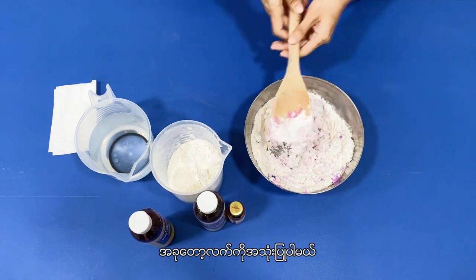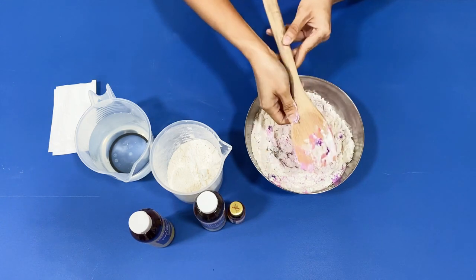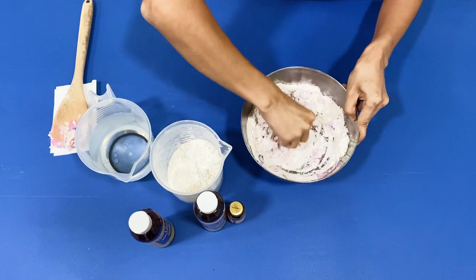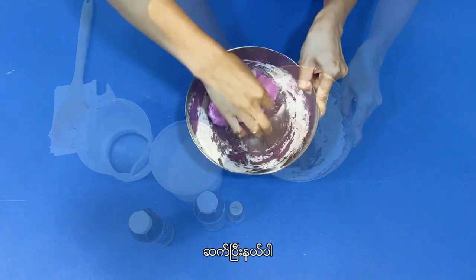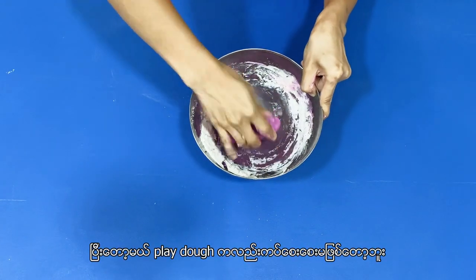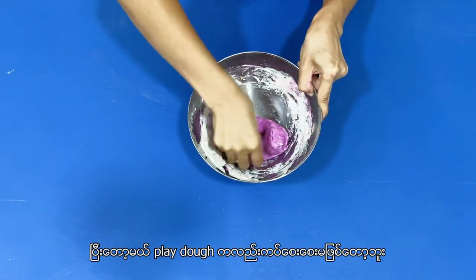Now it's time to use my hands. Keep kneading. Okay, we're almost done. I feel the play-doh is not sticky anymore.